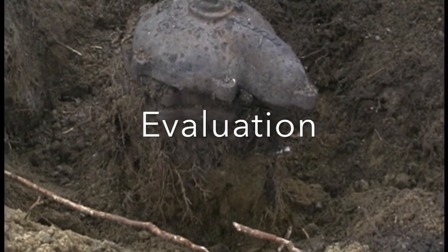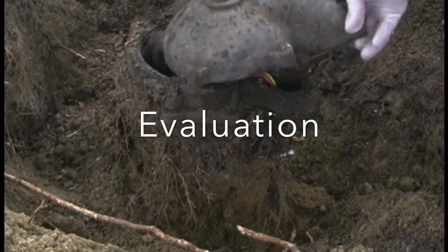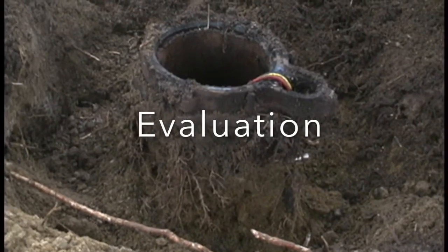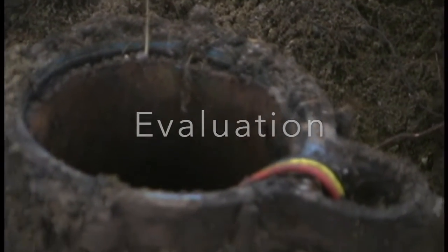You can see the existing well cap has no bolts on it and it's totally open — just pick it right up. A real bad situation here. Seals are all broken.